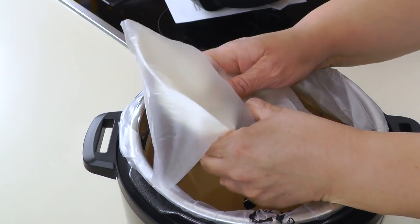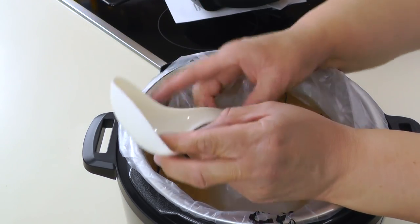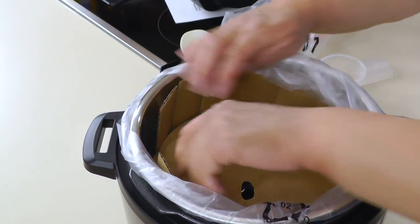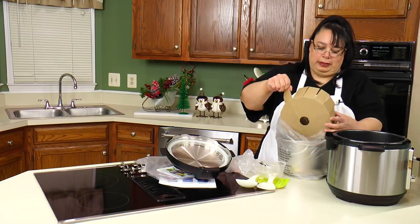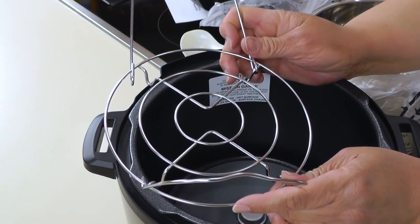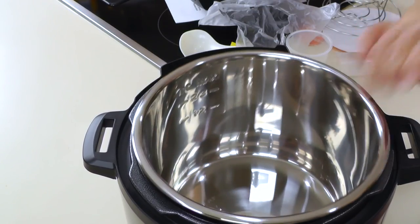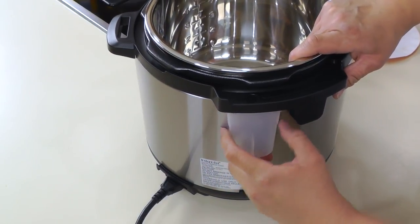Let's see what else we have here. We have our standalone rice paddle and this one's kind of neat because it's got an edge on it. Soup spoon, measuring cup, and this is for your condensation. Make sure you take this out. It comes with a steaming rack — nice. One thing I love about these is they're straight up stainless steel. You don't have to worry about nonstick — these things are pretty indestructible. You have a little spot right here where your condensation catcher goes.